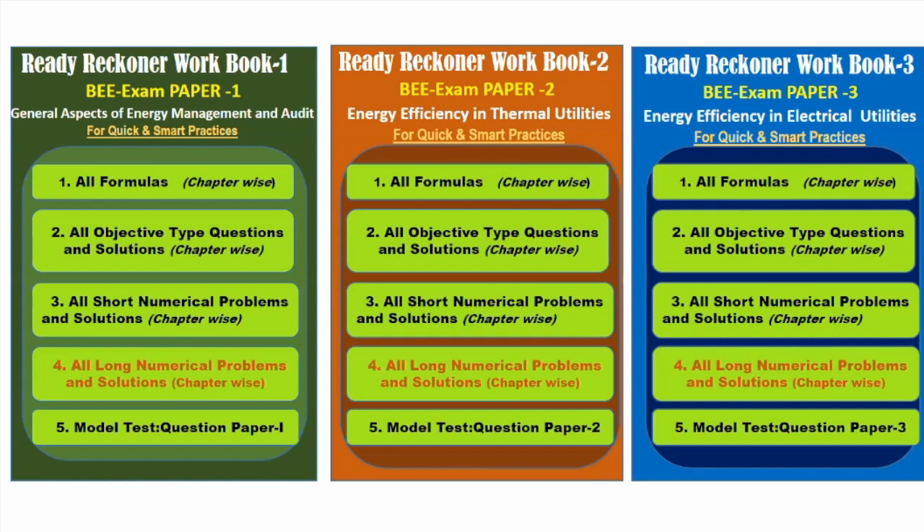Looking at the structure of the workbook, it has five sections. Section one has all formulas sequentially listed with important units and conversion factors — very important basics to remember since it is a closed-book examination for all three papers. Section two covers all objective types; with 50 marks per subject and 11 chapters in the first book, each chapter has around 10 questions. All objective-type questions are solved and given in interactive learning mode so you can practice any number of times and get the right answers.